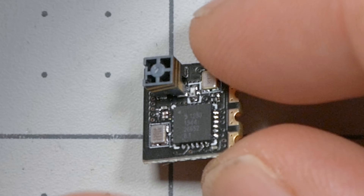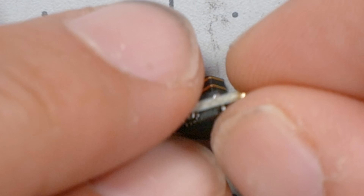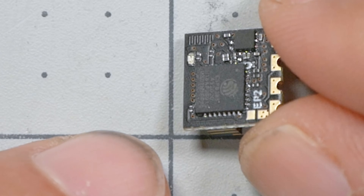Here is a Happy Model EP2 ExpressLRS receiver, and there's no bind button on it — not on the other side either. And the bigger receivers from BetaFPV or the NAMINMO receivers don't have a bind button either. ExpressLRS receivers don't have a bind button.